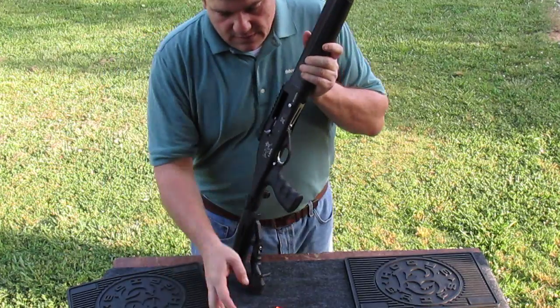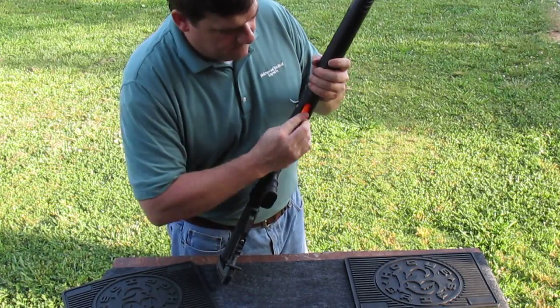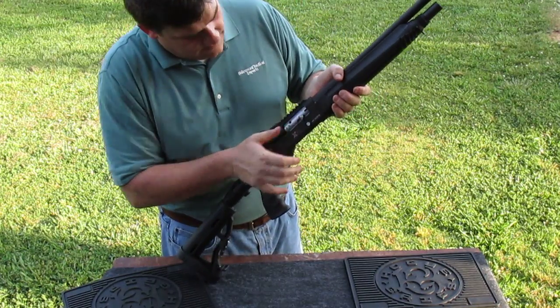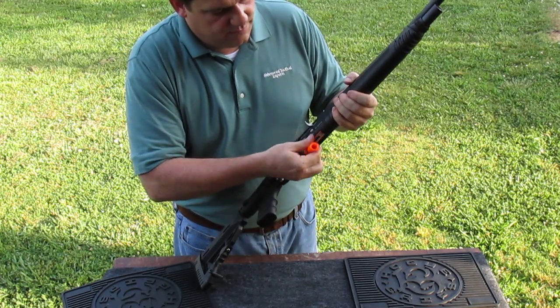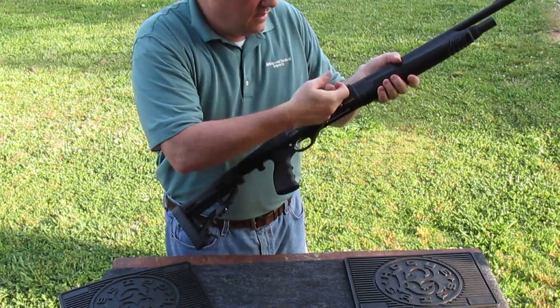The best way is the way I showed you the first time: load the weapon, get one out of the chamber, push the follower in, push the bolt release, and get them out just like that. That's it — totally unloaded.